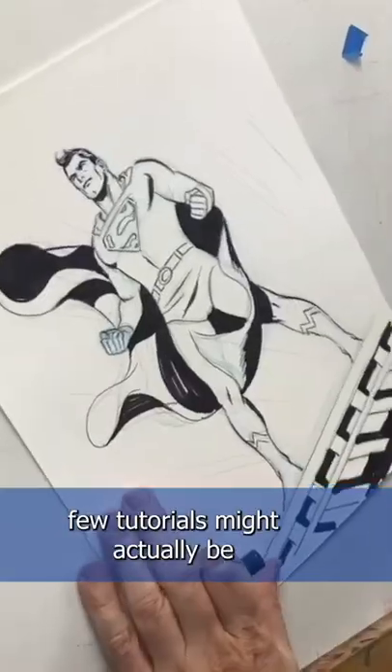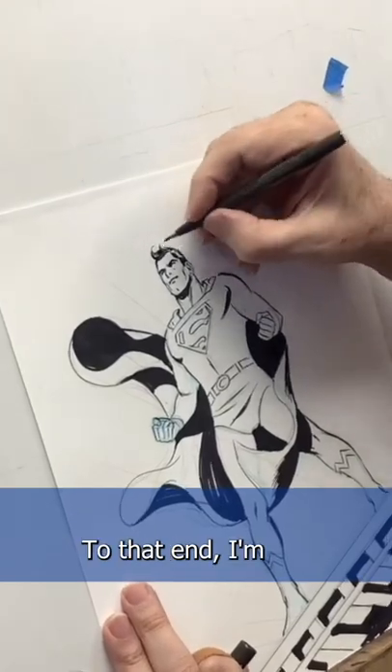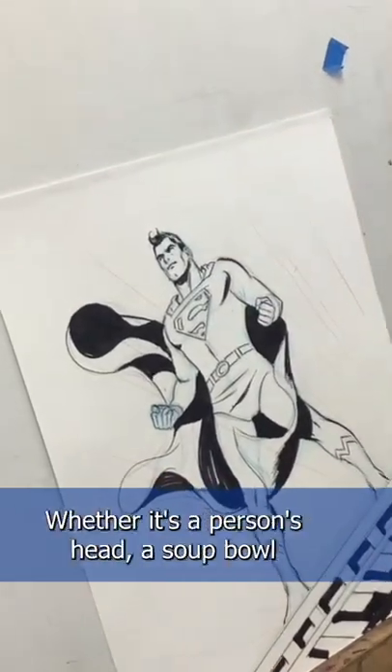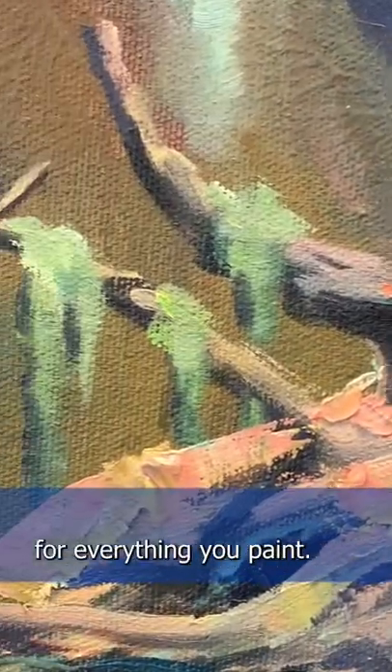Who's up for a how-to? Only a few tutorials might actually be the ones that click in your head. To that end, I'm going to give it my own shot. Whether it's a person's head, a soup bowl, or an elephant's foot, the rendering process is actually identical for everything you paint.